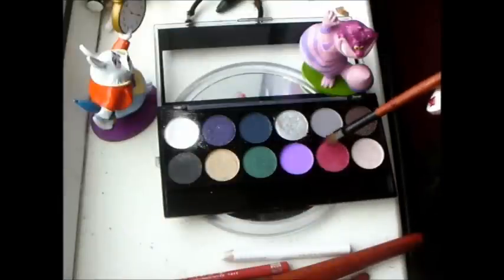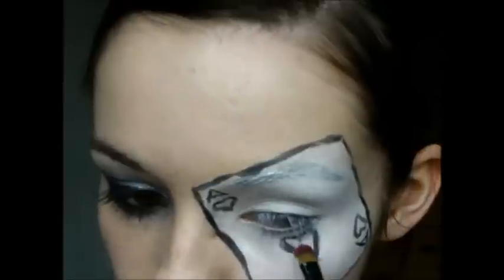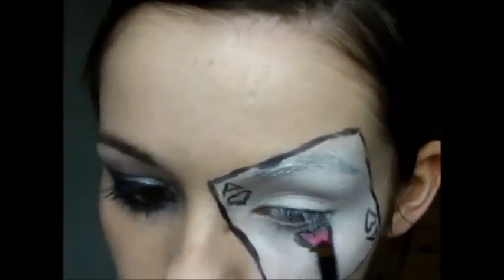Take a red eyeshadow — it may look pink but it is red — and fill in the hearts with it.